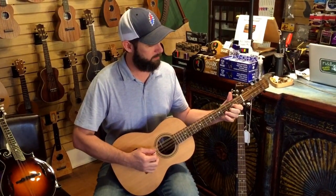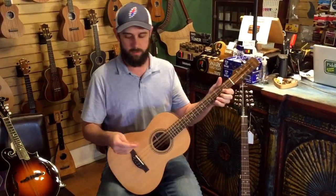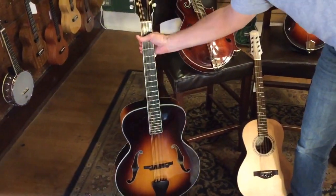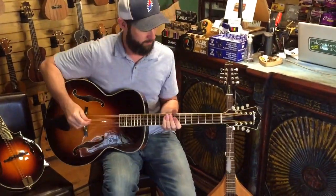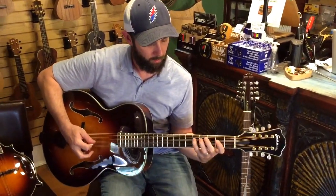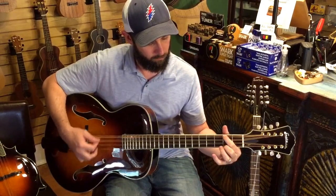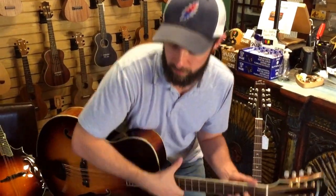I like these shorter scale octave mandolins because I can play all of the things that I can play on mandolin on this instrument. When I move to something the size of a mandicello, I get pretty limited with the reach, although it's really fun to play because it's a big, huge sound. So that's a mandicello.